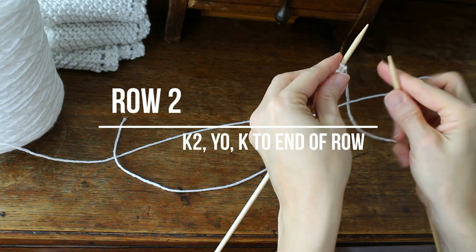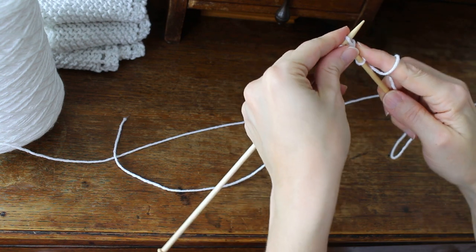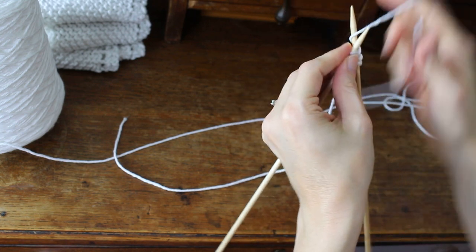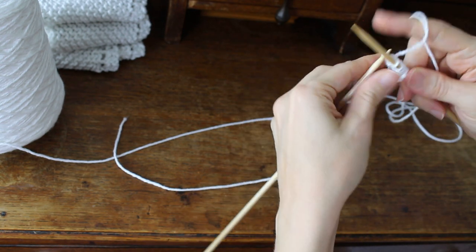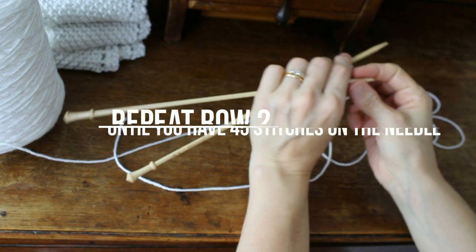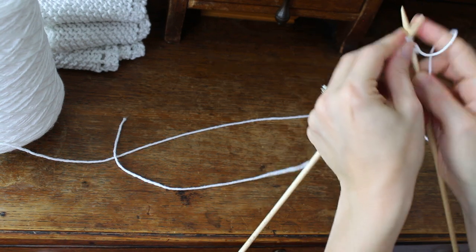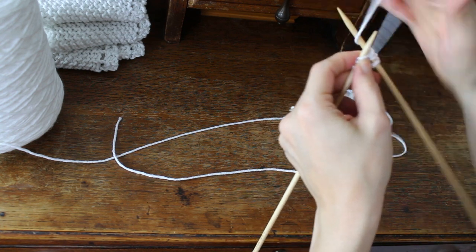Then you're going to knit two, yarn over, and then knit to the end of the row. Then you turn it over again and you're going to repeat row two until you have 45 stitches on the needle. So you're going to knit two, yarn over, knit to the end of the row.